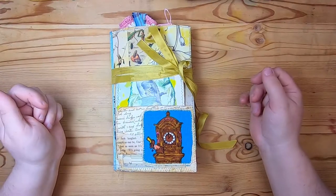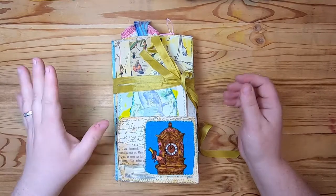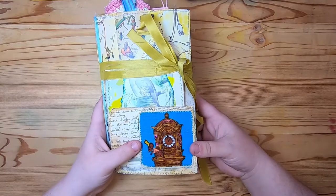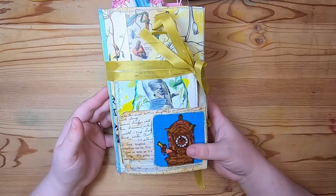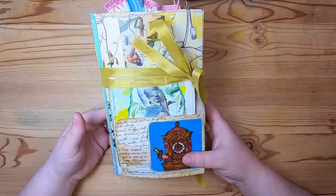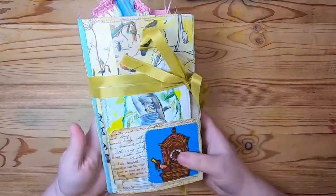Hi everyone, welcome back to Studio Loo. I'm Cindy. Today I have a walkthrough of a traveler's notebook for you. This one I'm calling the Grandfather Clock notebook. I'm calling these my 'odd socks' traveler's notebooks because they don't have a specific theme in mind — I've just used a lot of fun things that I've made and put together this little traveler's notebook.